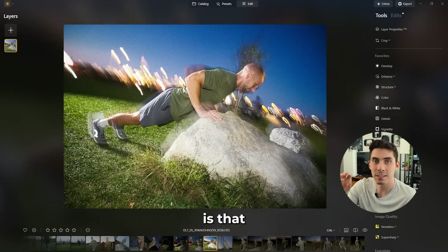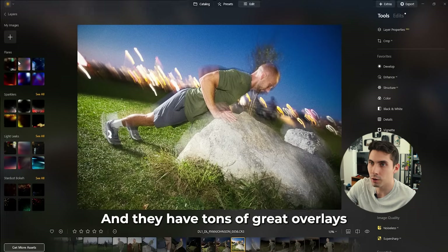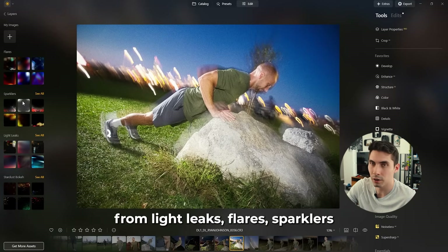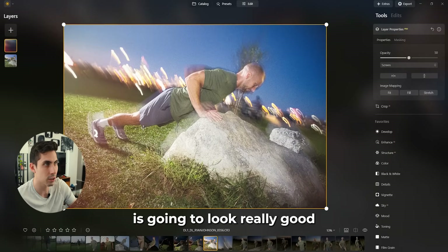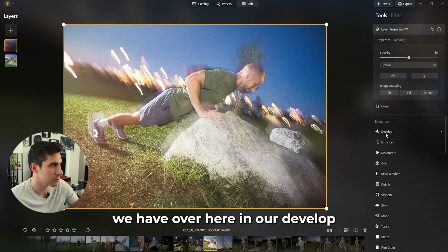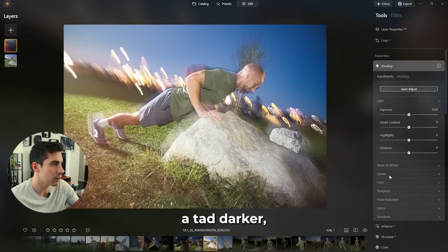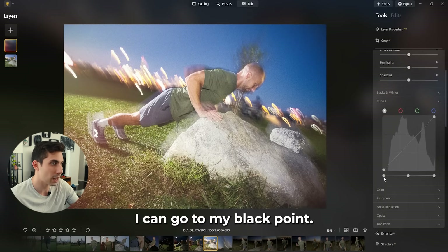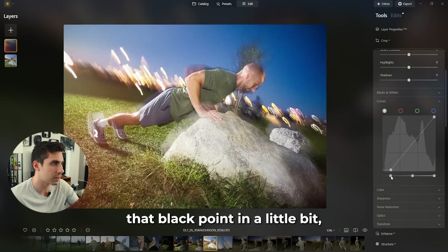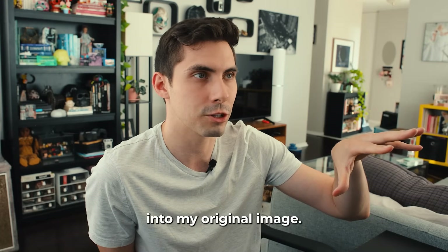My final tip is that if you really want to push your images to the next level, go over to the layers tab on the left side — they have tons of great overlays including light leaks, flares, sparklers, and so on. I think this overlay is going to look really good, but it's feeling a little too bright. Luckily all the tools in our develop settings will work on this layer, so if I want to make it a tad darker I can go into the curves, go to the black point, and bring that black point in a little bit. That helps blend the overlay into the original image.